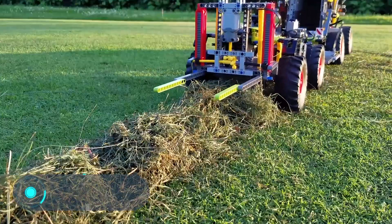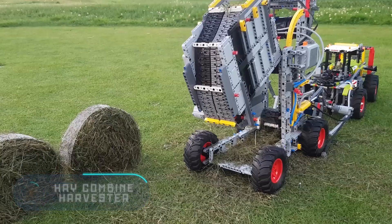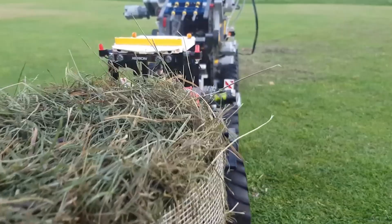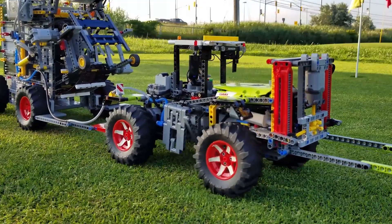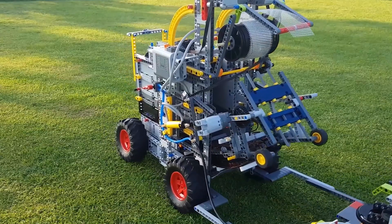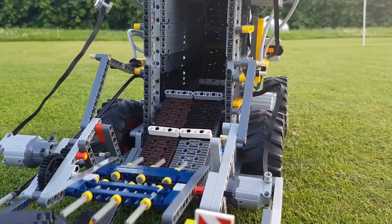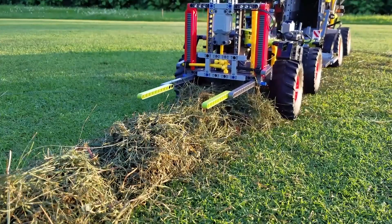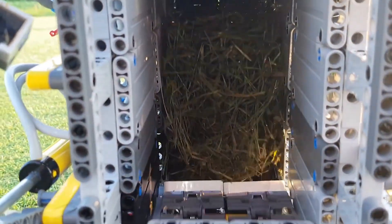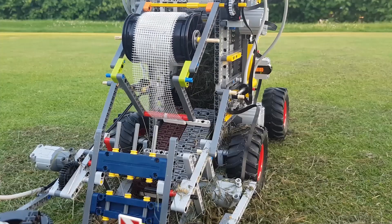Hay combine harvester. Like a real hay harvester, this Lego machine collects dry grass and turns it into sheaves. The device is equipped with 10 engines. The combine is 14 inches tall, 21 inches long, and 11 inches wide. The hay enters a special compartment for processing, where it comes out already packed. After that, the sheaf remains on the ground and is then taken away by the Lego loader.